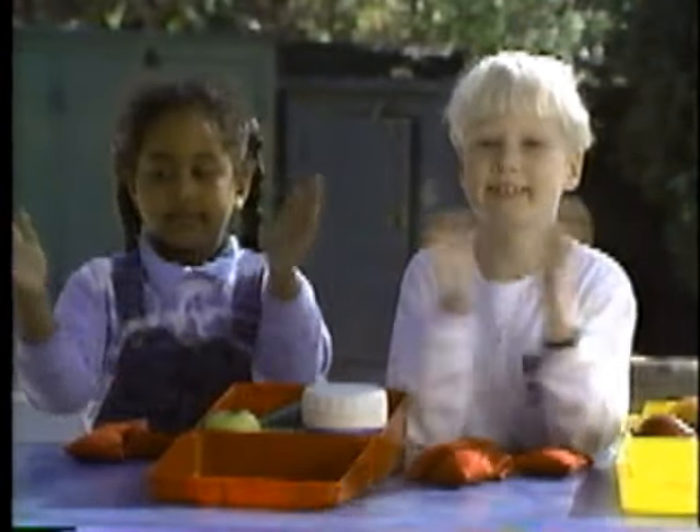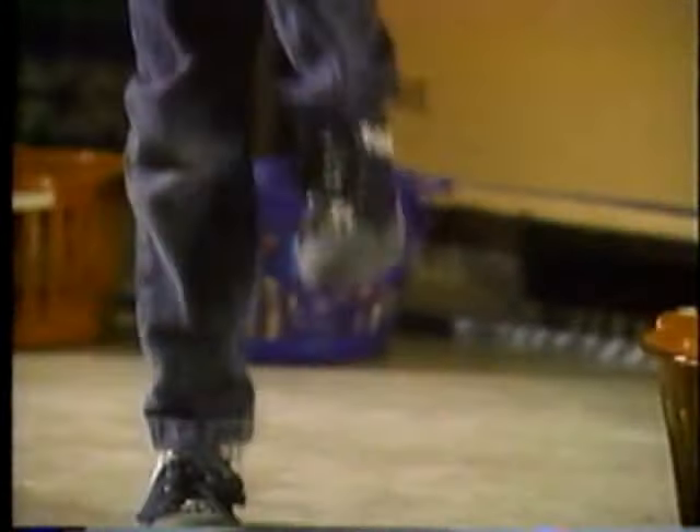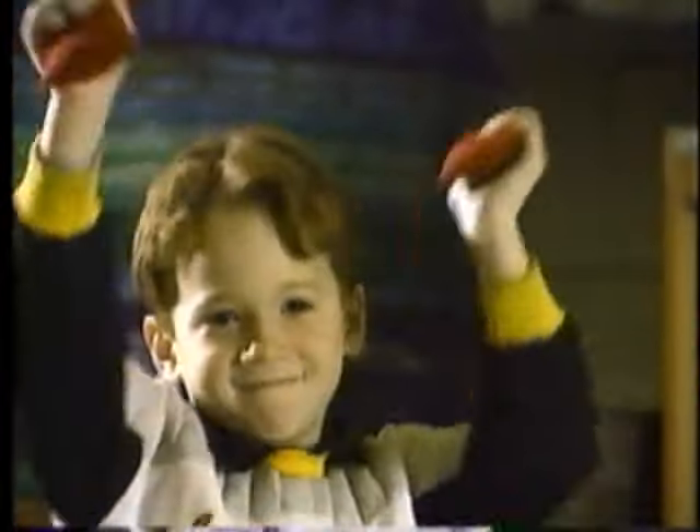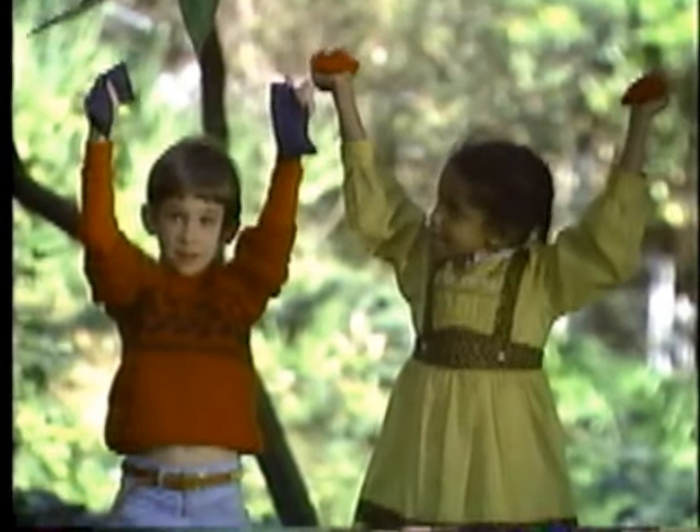Clap for two beats, stand for two feet, clap for two beats. Three — ready, set, go! Shake it for three, shake it for three: one, two, three! Three quick beats — short and sweet.